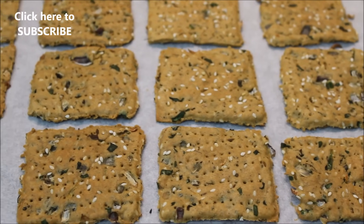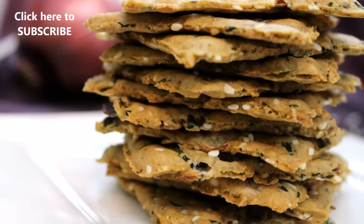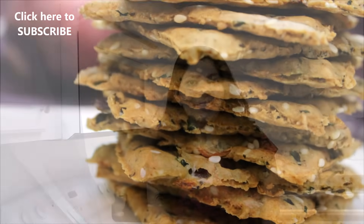This can also be stored in an airtight container for about a week. You can enjoy this with any of your favorite toppings — guilt-free munching is ready! Share with your loved ones and do try this delicious recipe.